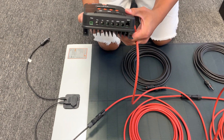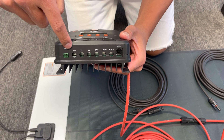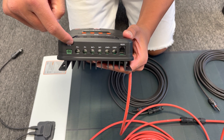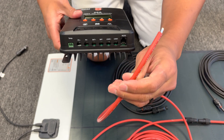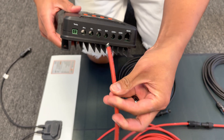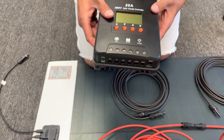The controller has multiple inputs labeled PV, which is basically the solar panel input — positive and negative. Remember, red is positive. Take the exposed cable, insert it in, and screw down. You're going to repeat that step with the negative side.